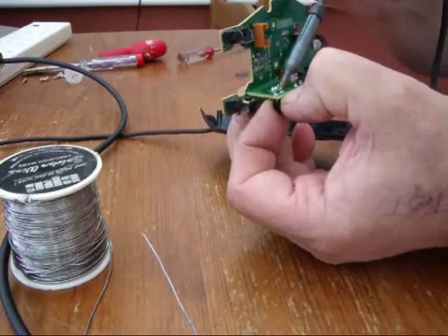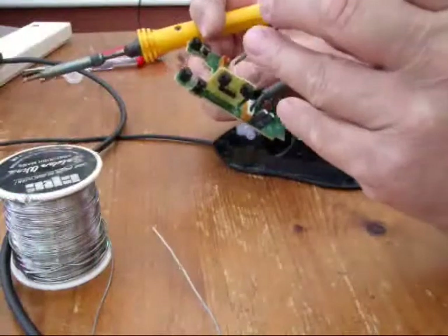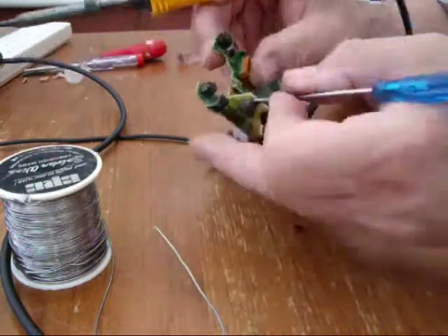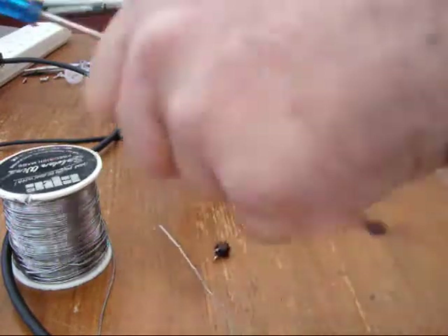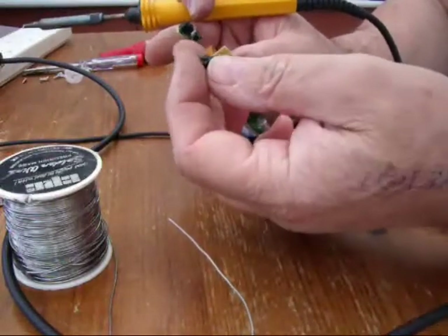Just don't let it get too hot. Nearly there. I'm just going to use my screwdriver to apply a little bit of pressure while I do the last bit of soldering. I think that should just pop straight out now. There's one, there's the other. And there's the little switch we're going to use to replace the defective one.